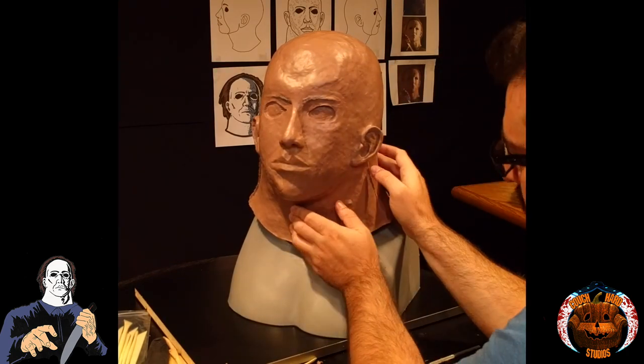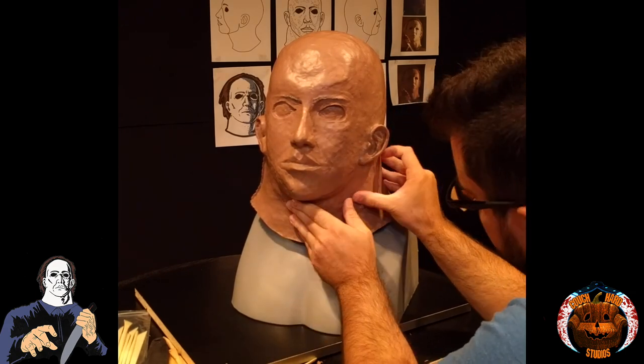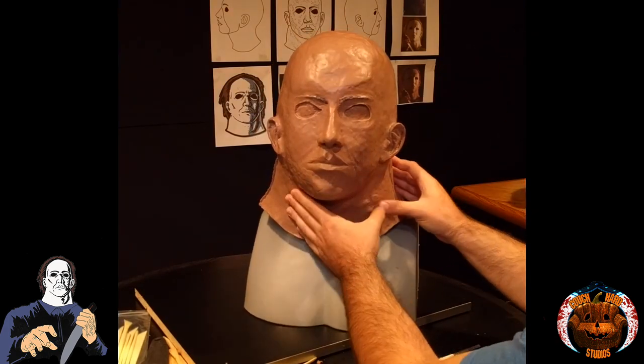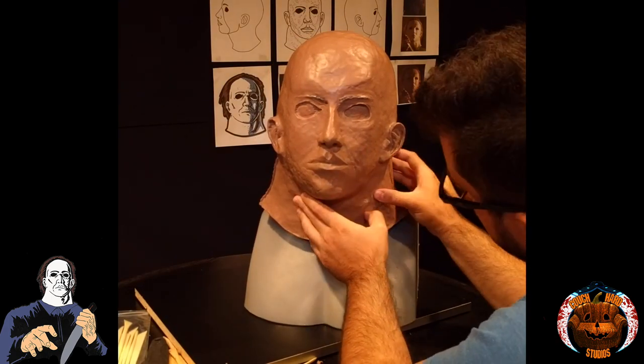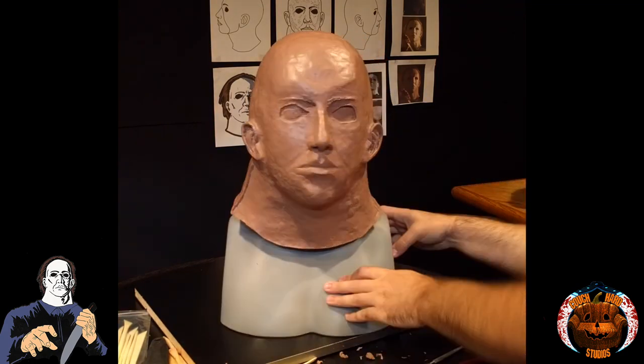Did I need to put it in? I felt I had to express this little marking. As a huge fan — a colossal fan — of the H5 mask, this just makes me feel warm inside. It's so cool that this is expressed on a replica, on a ground-up sculpt.